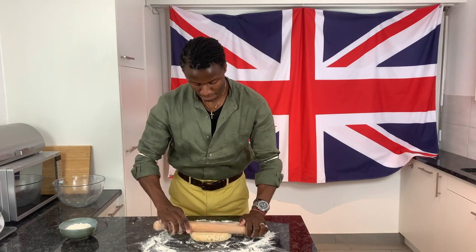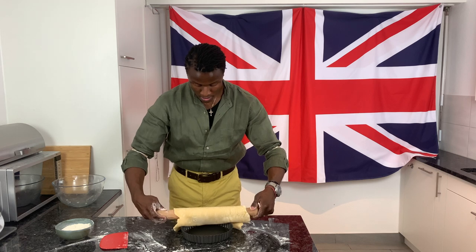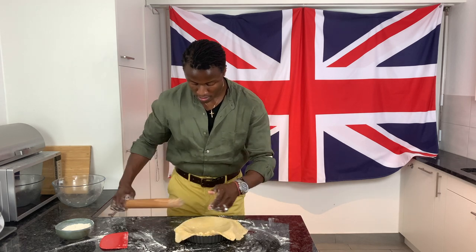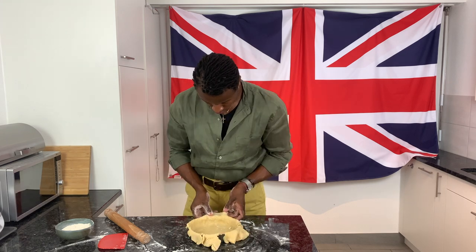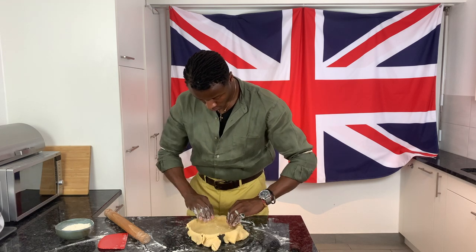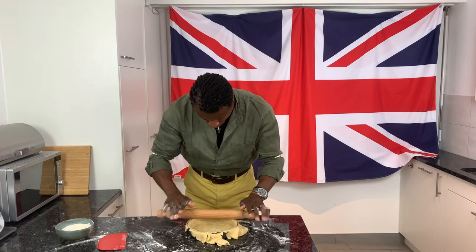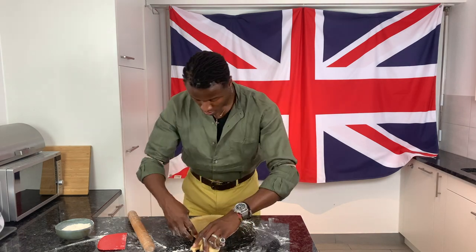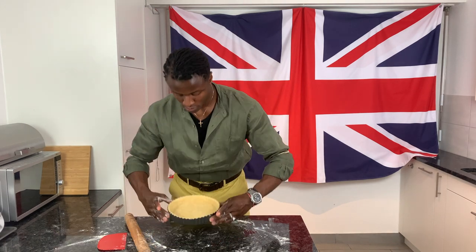Once rolled out, carefully tuck the pastry into the pan with your fingertips, using scraps to patch any holes if necessary, before trimming away any excess. Then set the pastry-lined pan in your fridge to rest for at least 30 minutes, or better still, an hour.